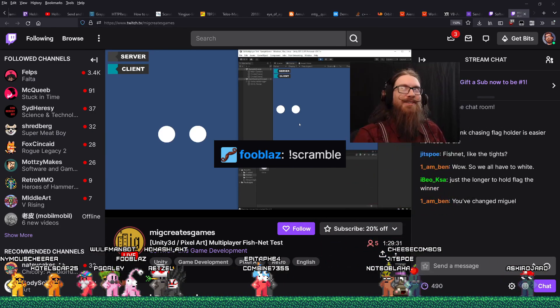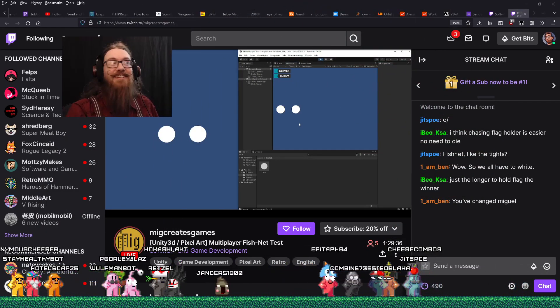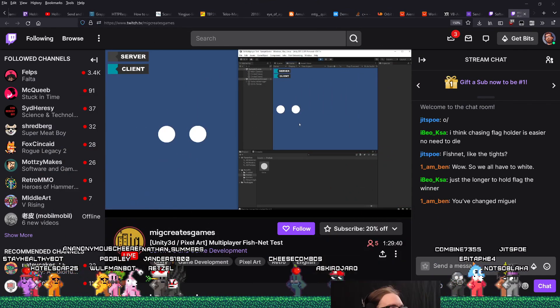This doesn't work as well without the green screen — we've got a whole rectangle just floating around here. It's a good change.